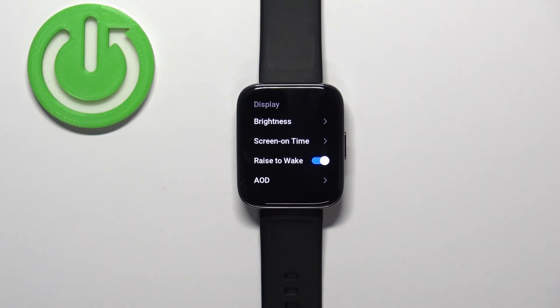I selected 5 seconds, so now my screen should turn off automatically after 5 seconds of inactivity — like this. And that's how you change the screen timeout duration on this watch.